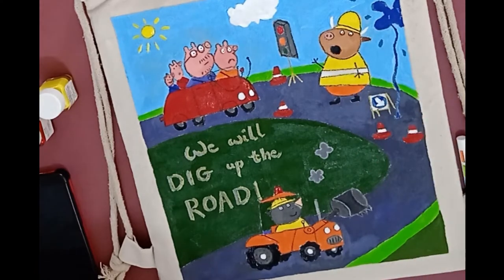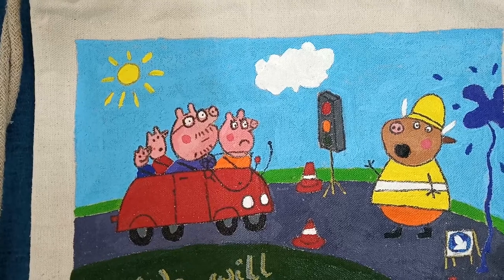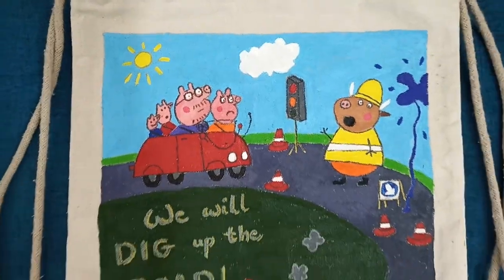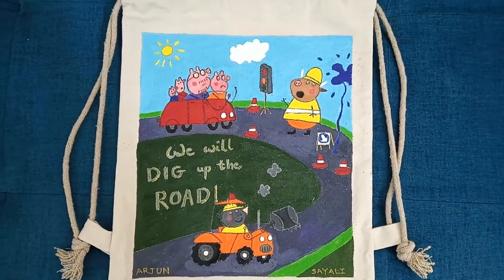This is how it turns out after it's done. Now you need to let it dry completely and then iron it keeping a cloth on it, or iron from the backside of the design. And it's permanent and ready to use.